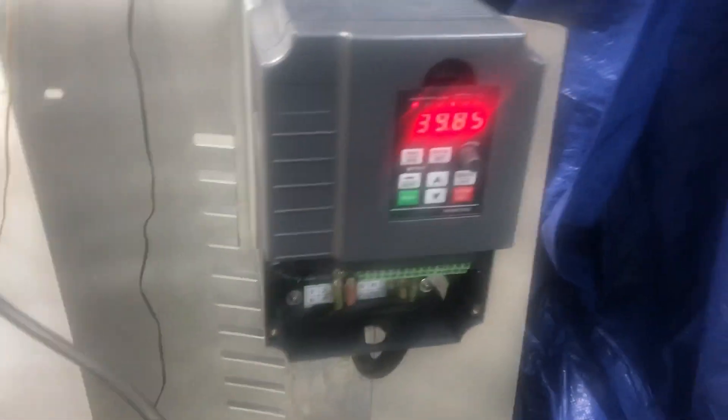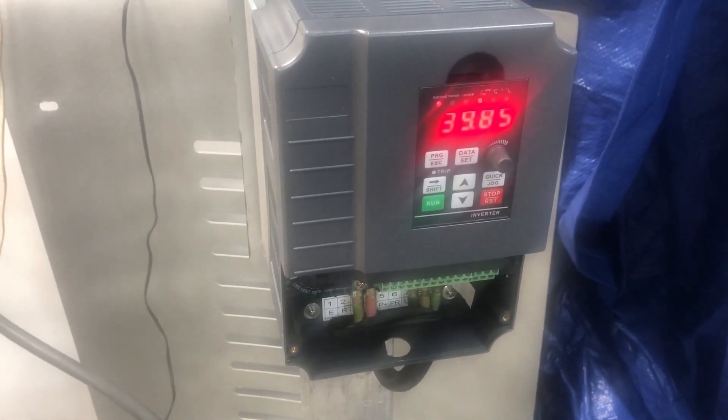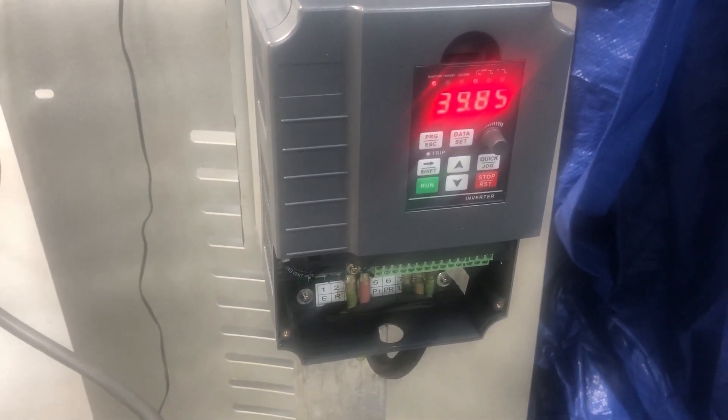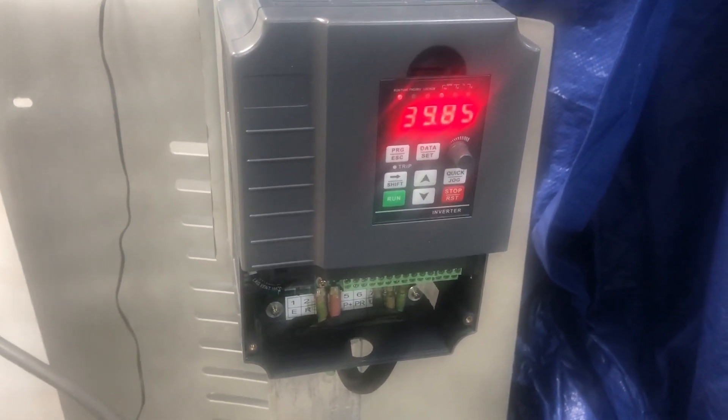Let me try to start my blade machine. I push the button — nothing. This is stop, this is start — it doesn't work. So I need my money back. Please just send me a return shipping label. I don't want to pay for any shipping.